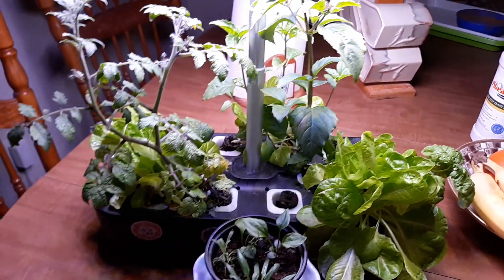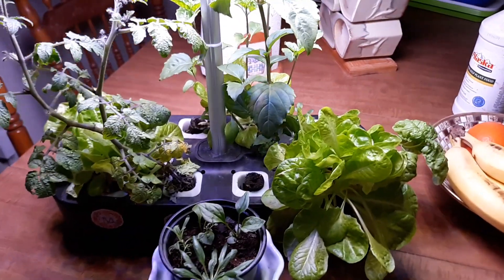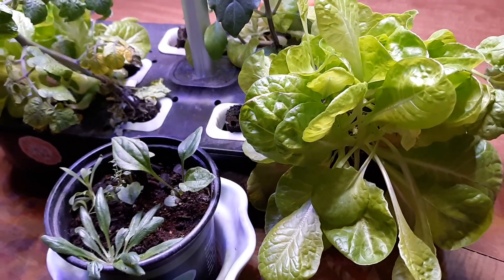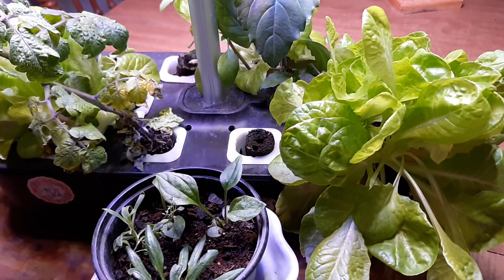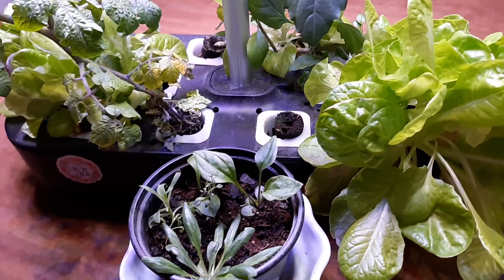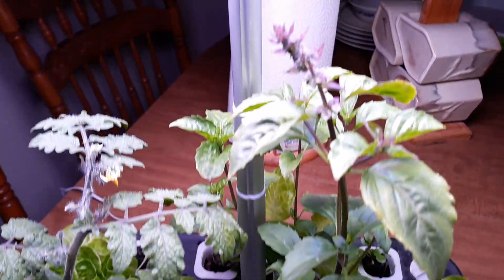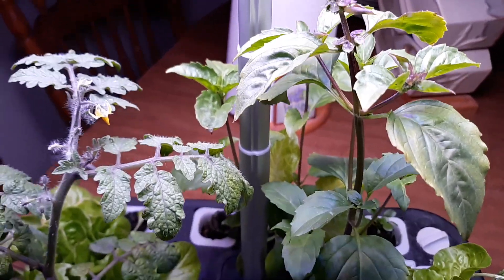I sowed some purple basil — it did not come up, or if it did it didn't make it. But I did have some loose leaf lettuce that I've been using in some of my salads and sandwiches.